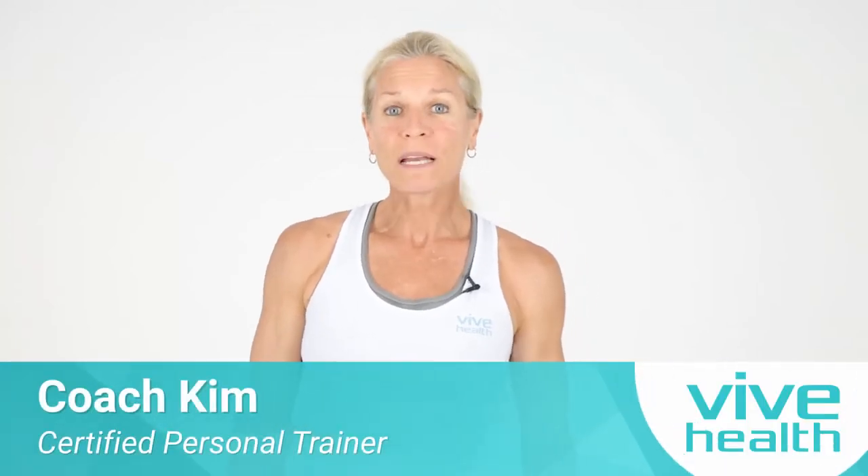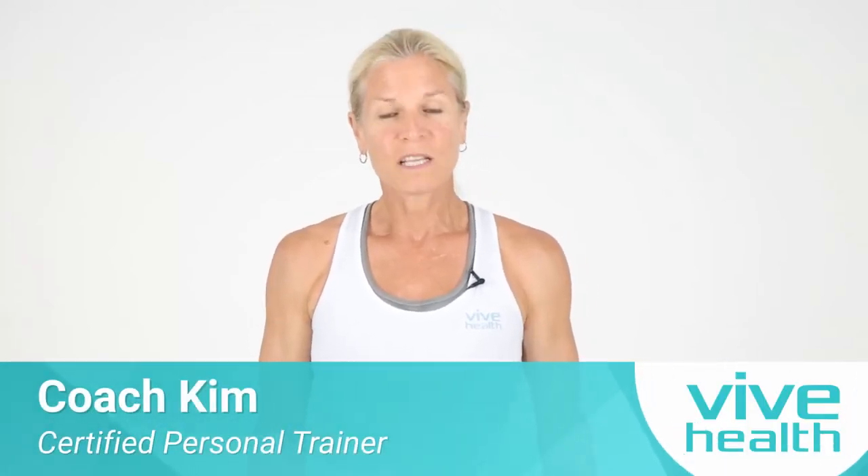Coach Kim here, ready to give you a 20-minute balance routine. You might want to grab a chair or be near a wall, get some good shoes, and get ready to improve that balance. Here we go.